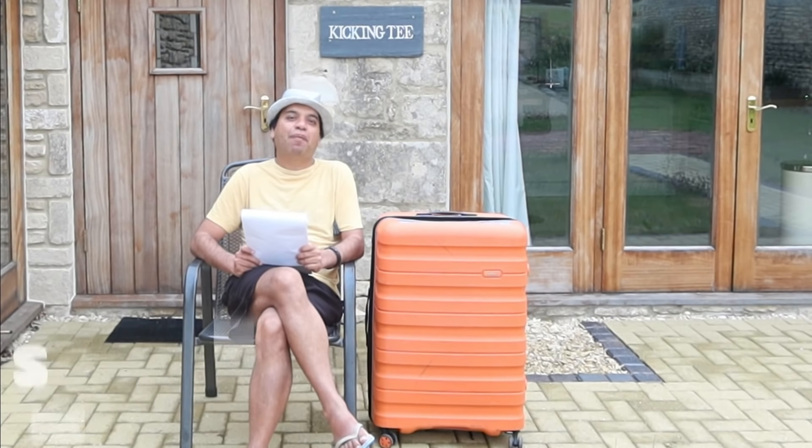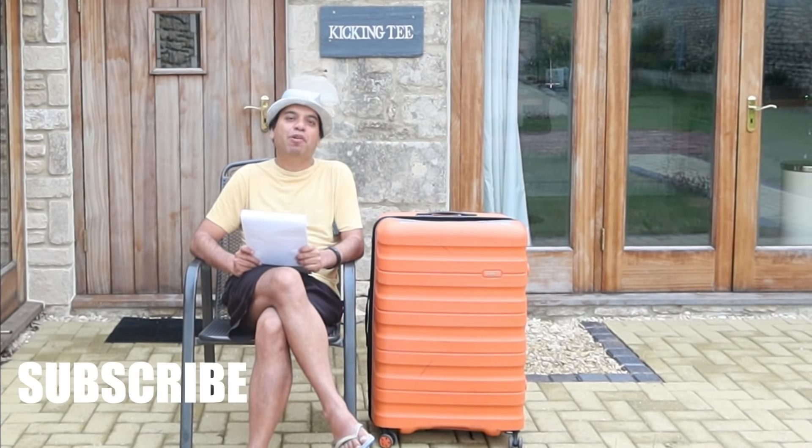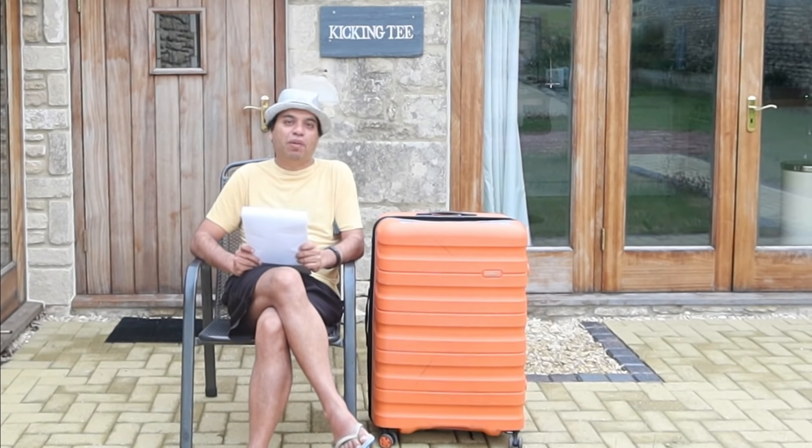The focus of my channel is on life in the UK. If you have another topic you'd like me to cover, please let me know and I will make a video. Please follow me on Instagram. For the meantime, please stay safe and happy. Don't forget to subscribe to my channel so you don't miss new videos.